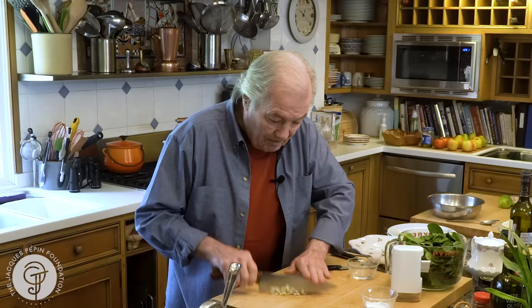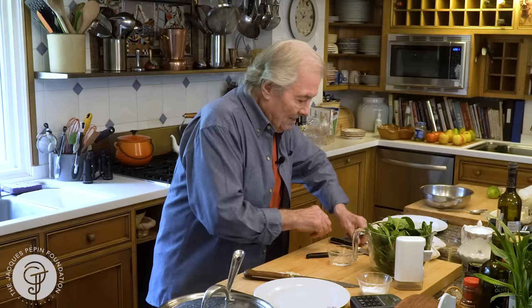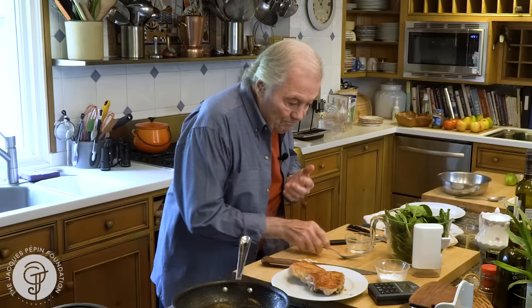This is two large thighs of chicken — two people — with our baby spinach, all nice and clean. So this is about four ounces, but it kind of diminishes when you cook it. We'll take those things out. Beautifully crusty. And now I have all the drippings in there, and that's what we're going to use. Remember, I didn't put any fat in there — just the fat of the chicken came out.